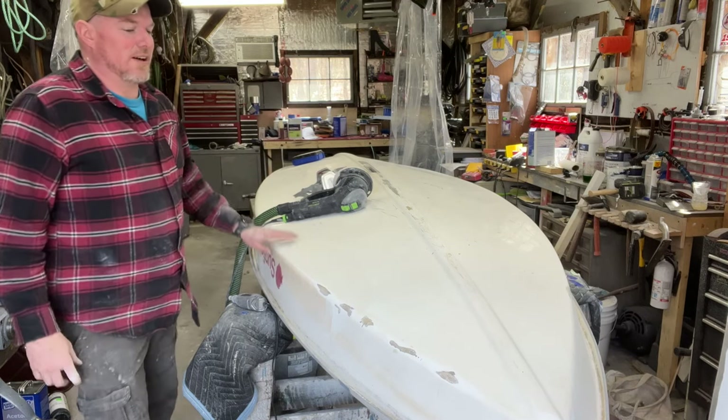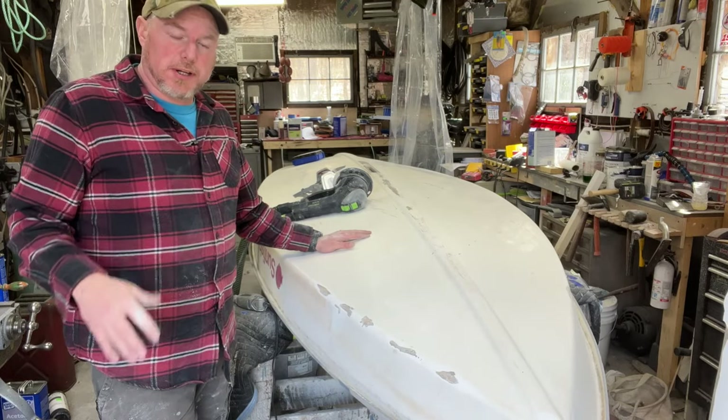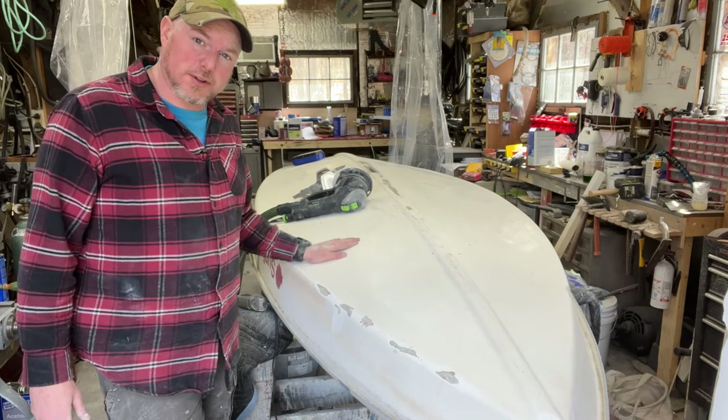Now that I've gotten all of that done, we're going to mix up some structural repair putty and get those put into these areas, and start letting that cure while we sand down the rest of the hull.